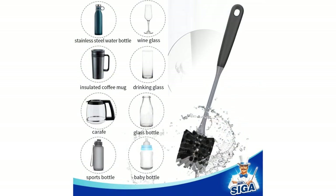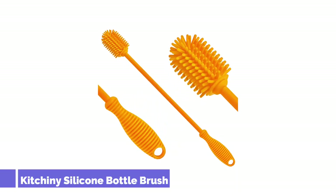However, that's easy to do since they're under $20. When it's time for cleanup, simply toss them in the dishwasher. Number 3: Kitchenee Silicone Bottle Brush.